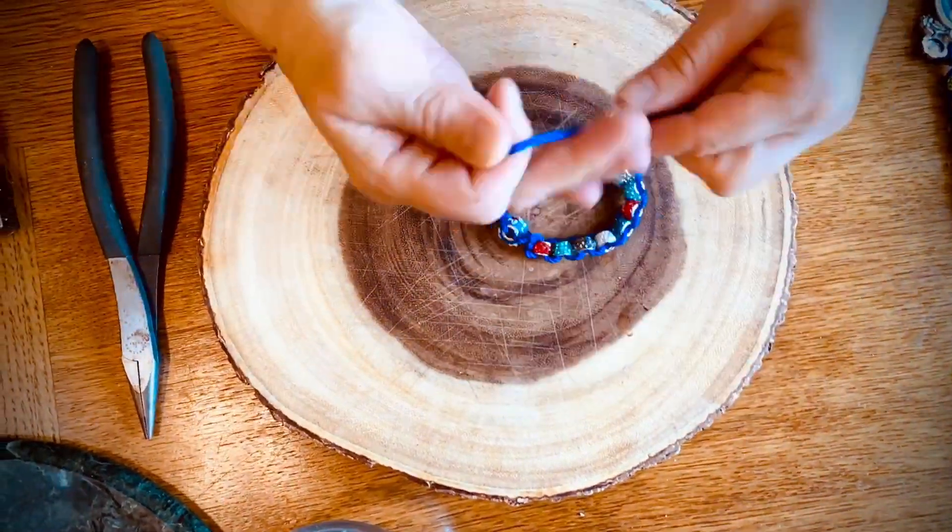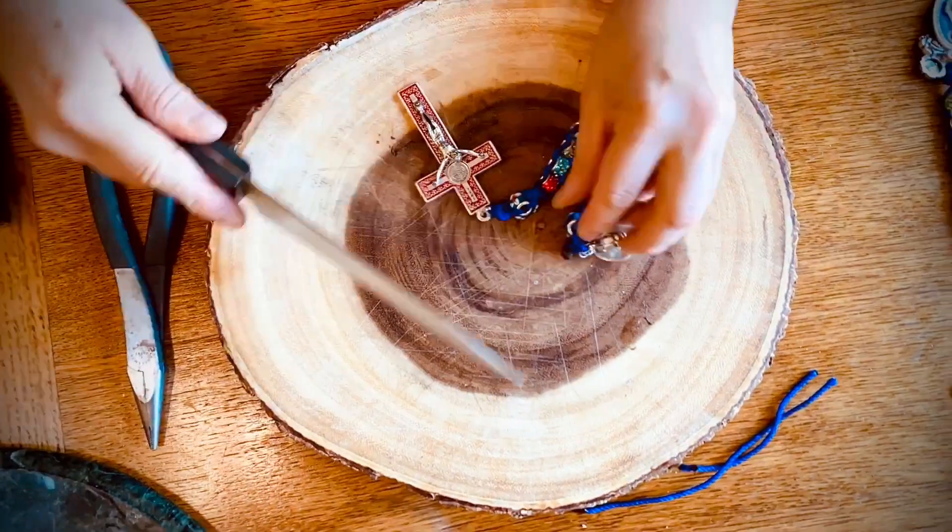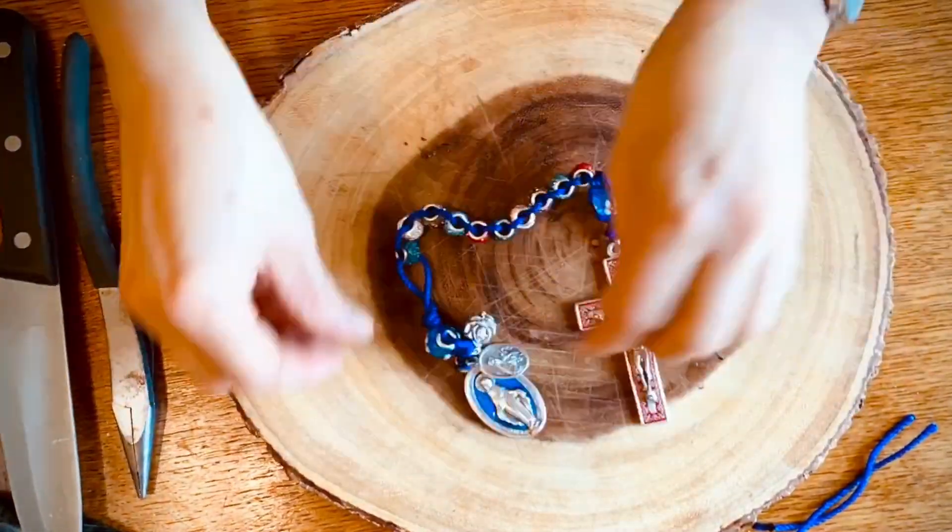If you're interested in getting your own kit to make sacrifice beads, all you have to do is contact us at St. Patrick's Parish Office. Scroll down and you'll find all the contact information. You can either get a kit, or if you want one already made for you, one of our family ministers will be happy to make you some sacrifice beads. You can order them, we can ship them, or we can just have them ready for you to pick up.